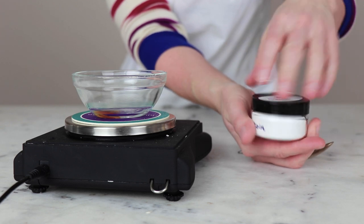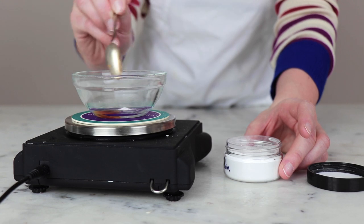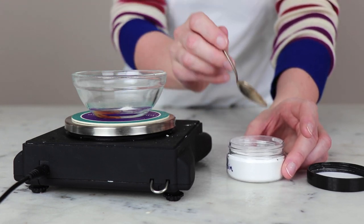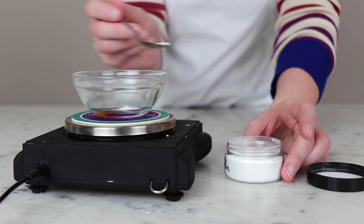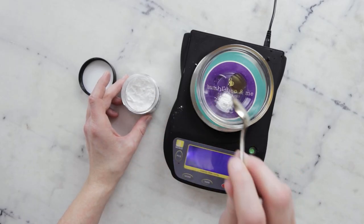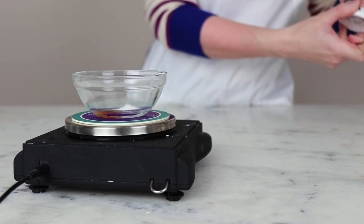And lastly, 0.3 grams allantoin. Allantoin does have a bit of a reputation for going shardy in formulations. To counter that, I make sure to include it at a rate within its solubility in water — there's more information on that in the Humble Bee and Me Encyclopedia. I also include it in the cool down phase so that it doesn't have a chance to recrystallize into larger bits as the formulation cools.